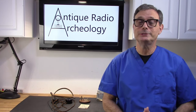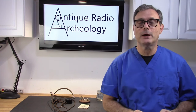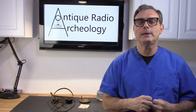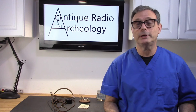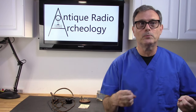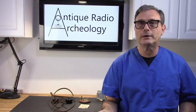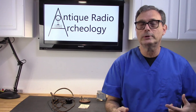Hi, welcome to this new series called Antique Radio Archaeology Snippets. These are 10 to 15 minute videos where I'm going to pull little bits and pieces out of videos I've already recorded and create some new ones. Basically they're going to be tiny pieces of the restoration process — things like winding a coil, rewinding a rheostat, fabricating a new faceplate, creating a decal, or just various things I do during the process of restoration.